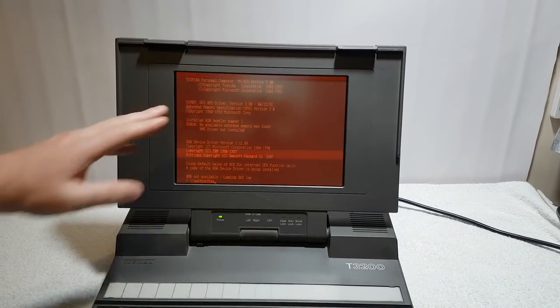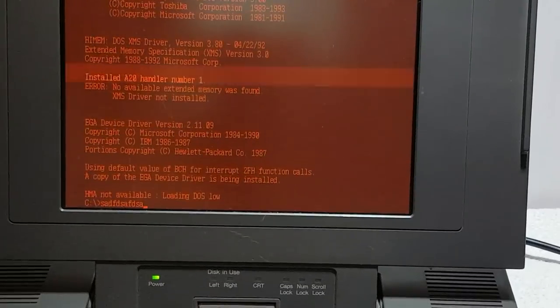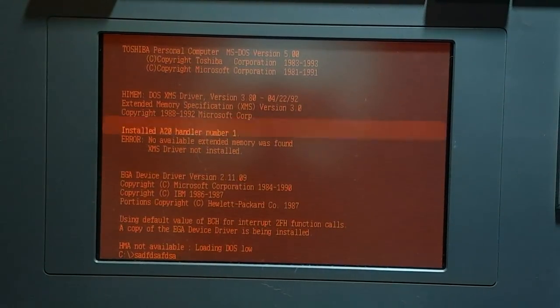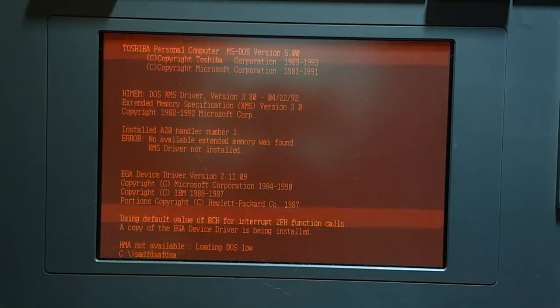Your business guy working on this all day is going to want a crystal clear screen, so that's what you got with the gas plasma display. I wish I could show you this in real life, but it's very hard to film.